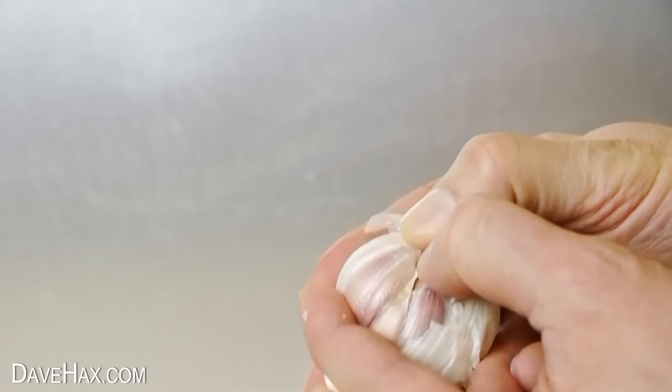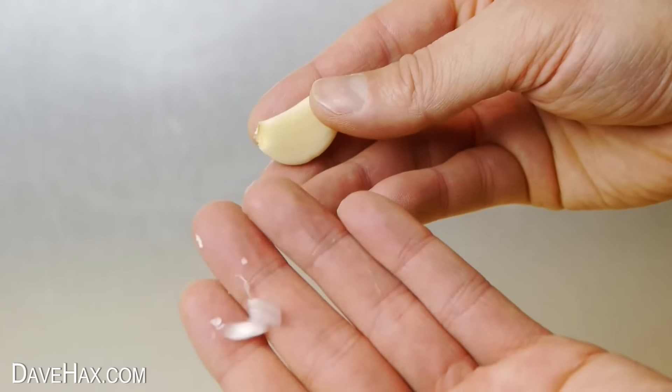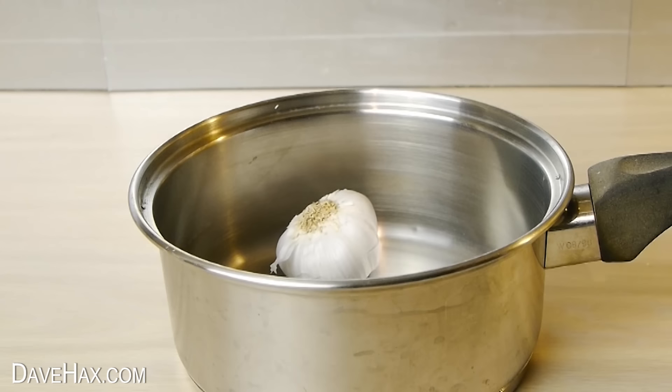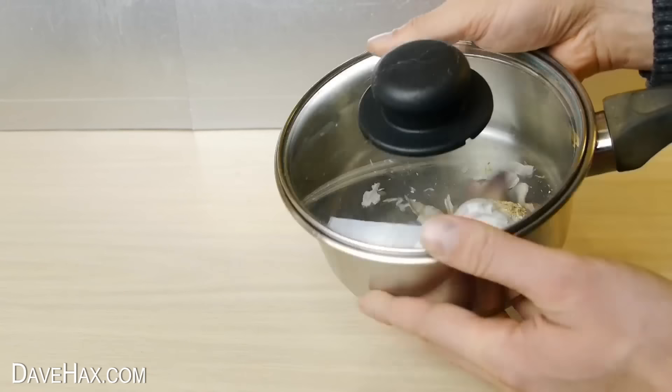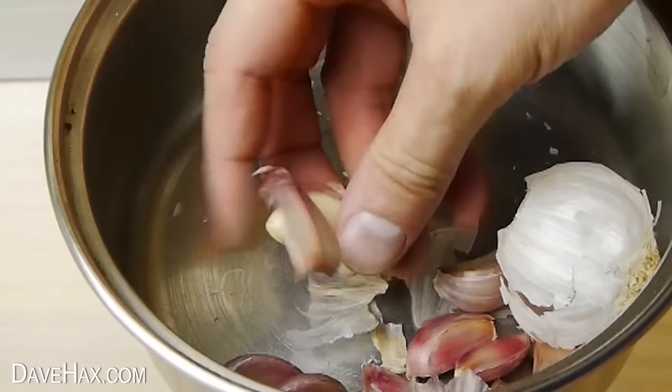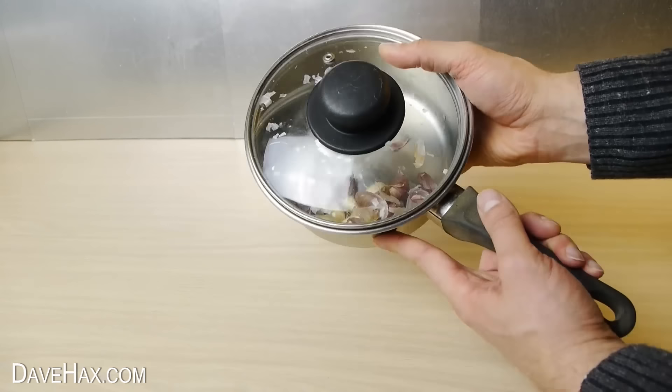If you need to peel some garlic, rather than using your hands which can make them smell, you can just put the whole garlic into a saucepan. Place on the lid and hold it down firmly, then give it a good shake. After a few seconds the garlic breaks up and starts to peel the cloves. Shake it a little more and look how well it works.